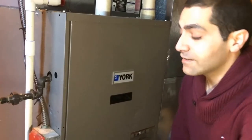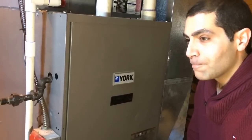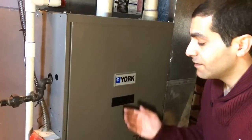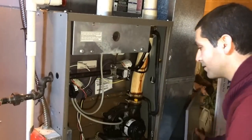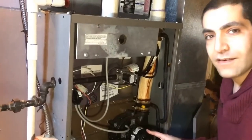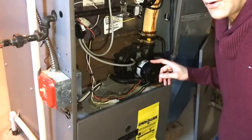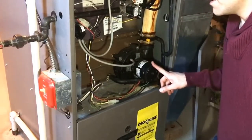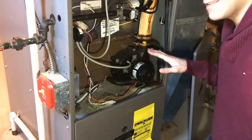Today I'm replacing the draft inducer on my York furnace. Just to give you a sense of why, listen to this. You know how loud that is? That should be whisper quiet — that is super loud. I came home to no heat last night, troubleshot it a bit, and found out that this is the problem.